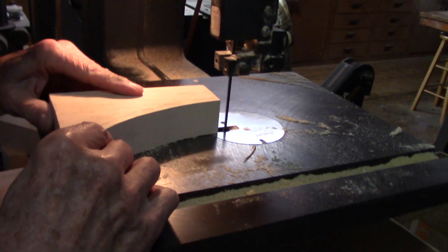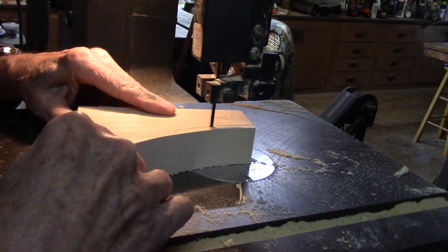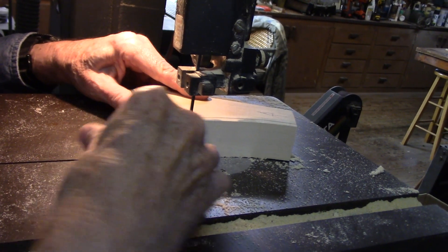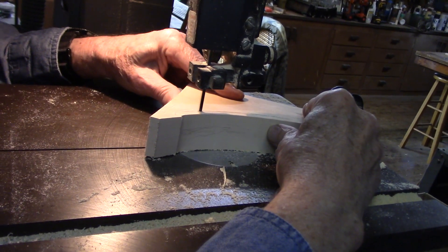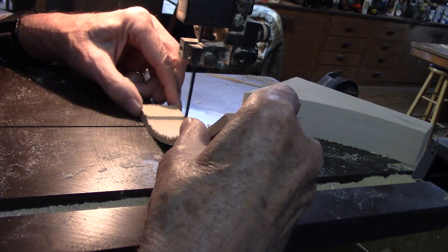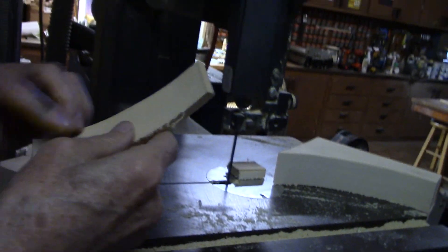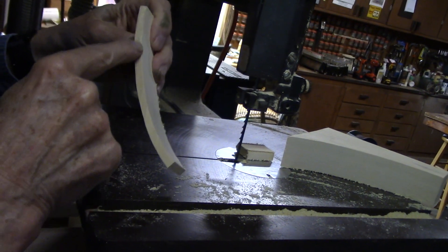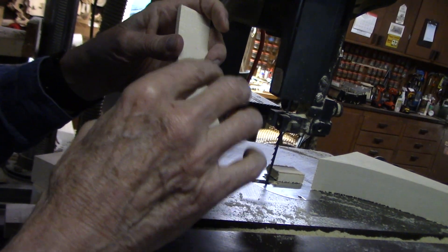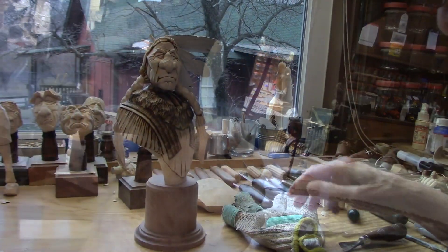So I'm going to cut this out. There you go. So now we've got the strength up here where the quill's going to be, and we've got the thickness down here we need to make this strong after we carve it. So let's head back over to the workbench.